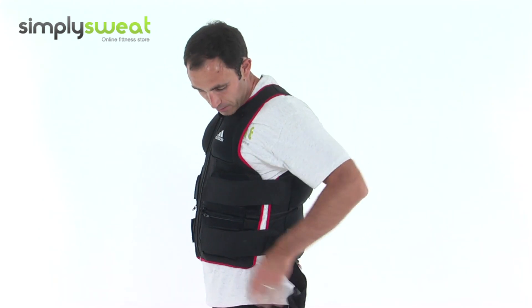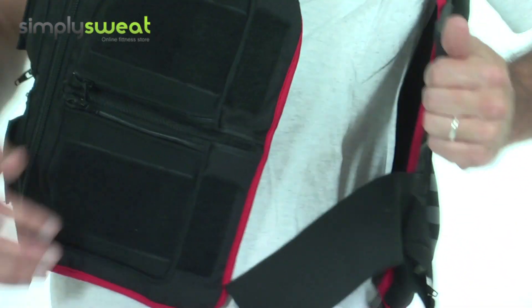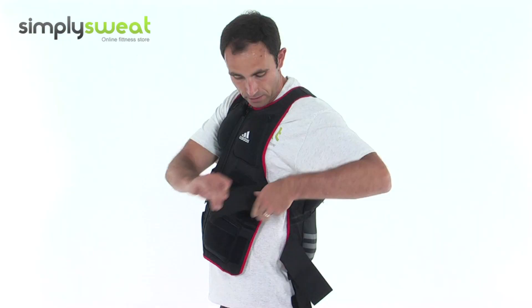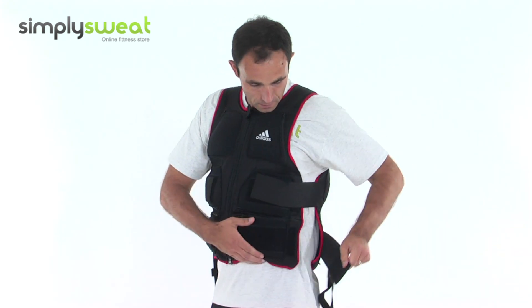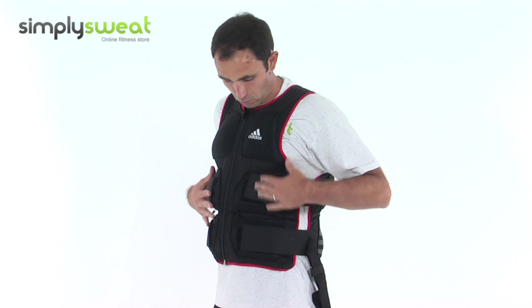To actually fit the jacket, you have velcro on the sides here, so it can adjust for your body shape. These sections here are elasticated, so once you've got that on, it really does hold the jacket well to your body.